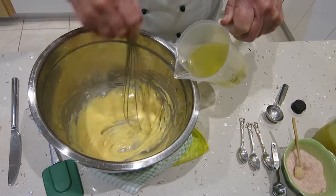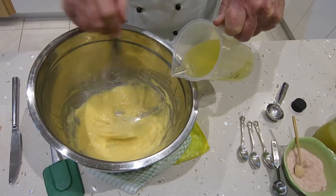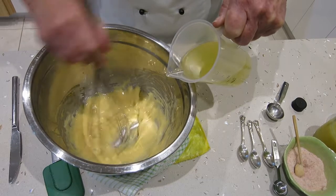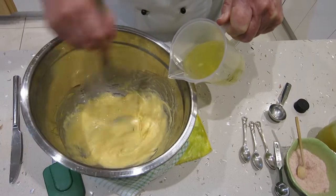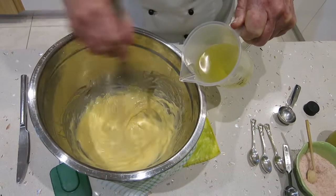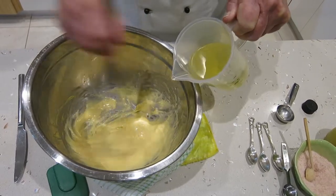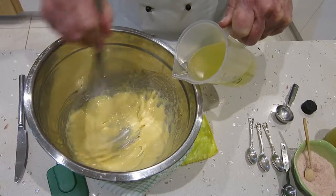Sometimes we might want to add some garlic paste — a couple of cloves of garlic peeled, finely chopped and made into a paste — which makes a beautiful aioli, the French Provençal garlic mayonnaise. You can also infuse some saffron in a little bit of boiling water to get some color, then add it at the end and replace a little bit of the lemon juice with the beautiful saffron-colored liquid.